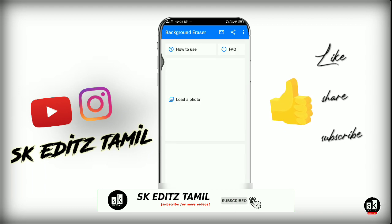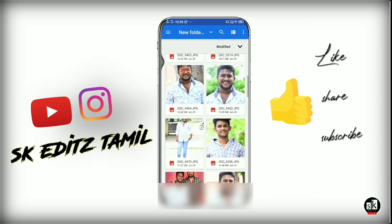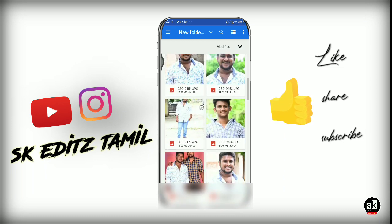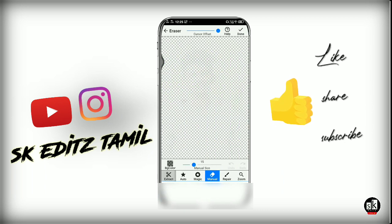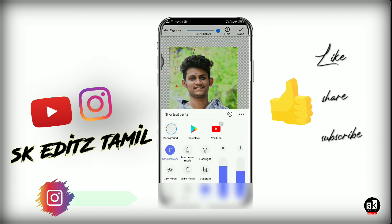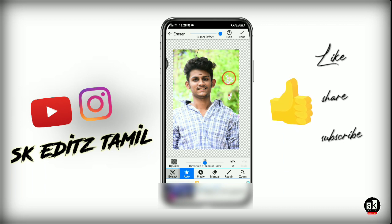Now we can see the background. Click the photo and we will do this — we will crop the photo. We will see the done and drop option. Now we will see how it is done. First, you can click the auto-erase button and you can erase it.